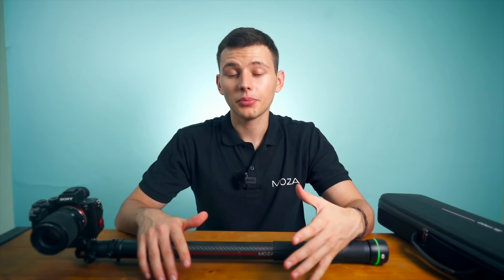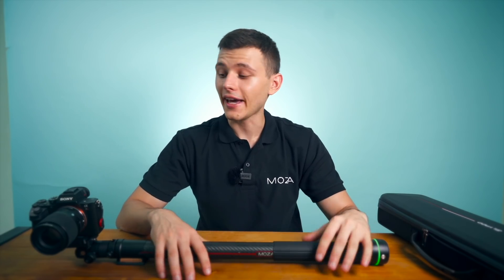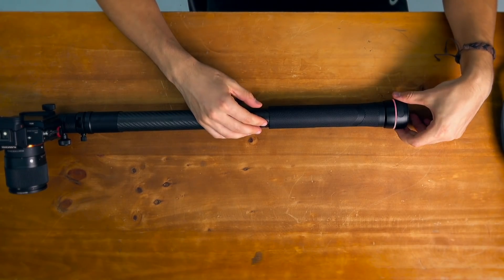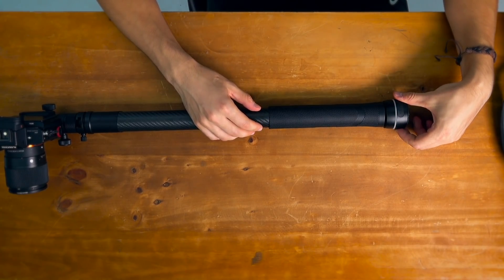Now that we've talked about the hardware part of the Slypod, let me show you guys how you can actually use this device with the camera. In order to turn the Slypod on you just long press the power button and the green light appears like so.